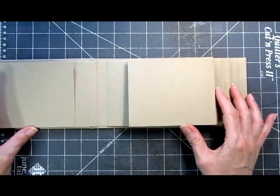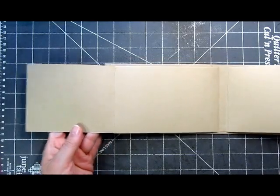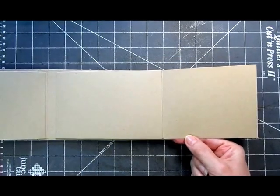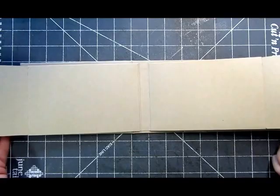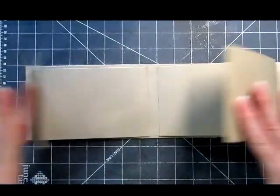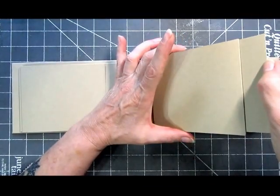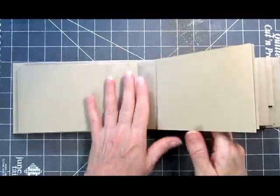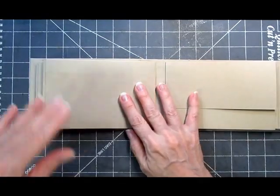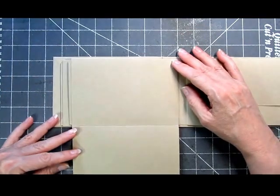The front of the second page does the same thing. What that means is you can get a really good spread — I can't even get the whole thing in the screen — but that would allow you to do a nice coordinating paper, one big long spread if you wanted to. Again, there's another photo mat at the end of that page.